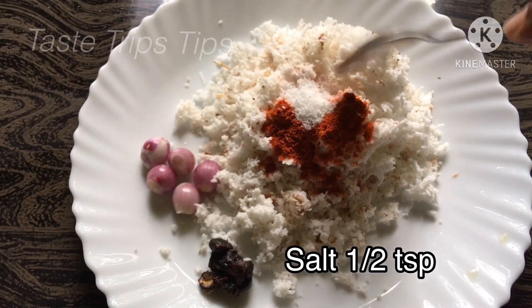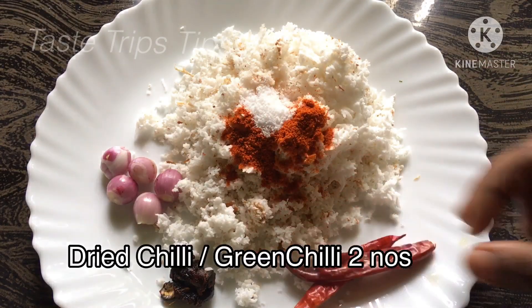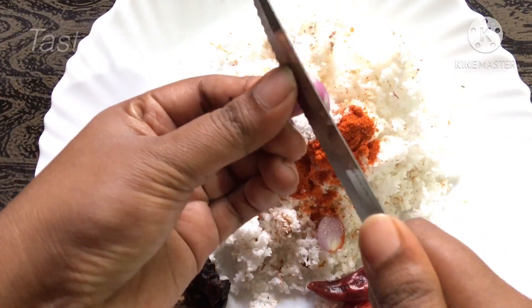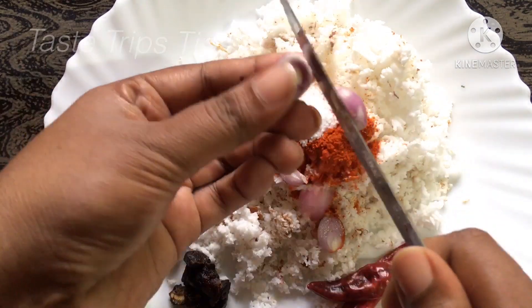Warm the water. The pan will be cut into small pieces. Now, mix it with small bits.